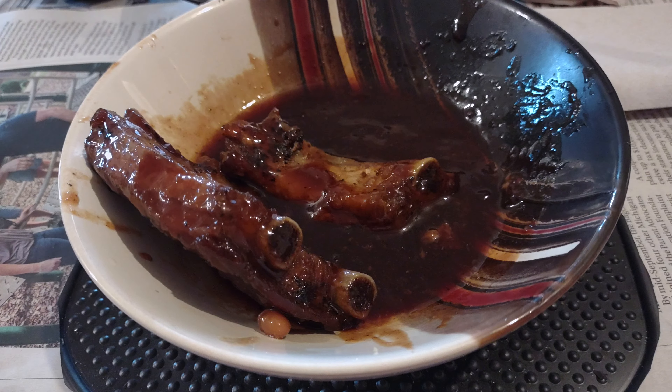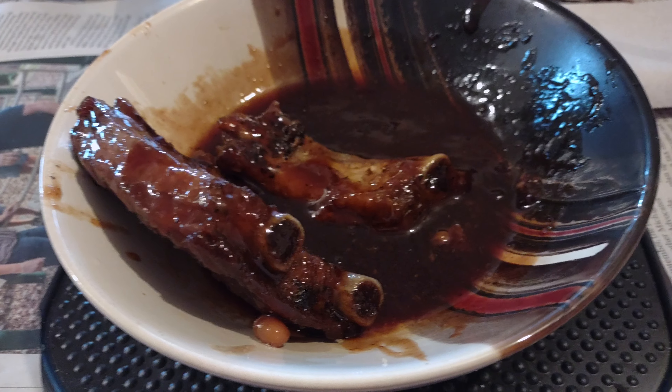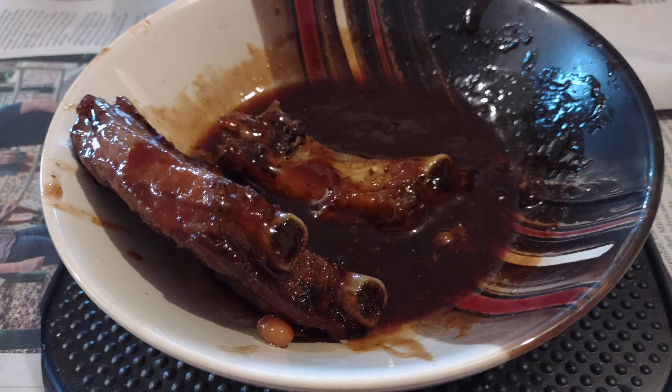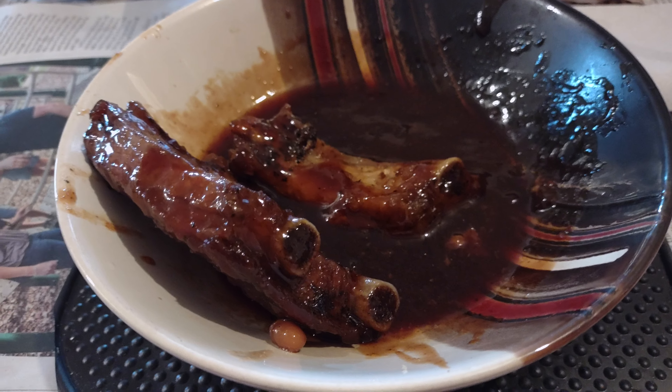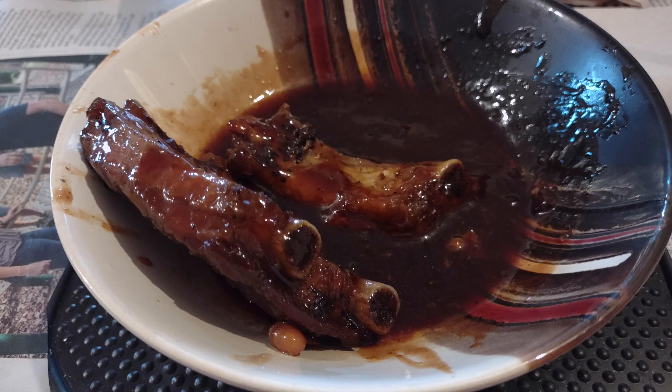That's half the package I cooked up. This is what's left. I probably get about three meals out of this $17.50 pack. For two people, you want to heat up both packs.